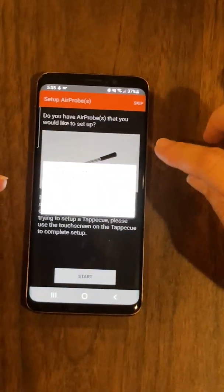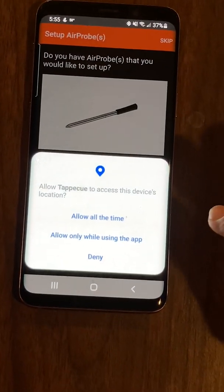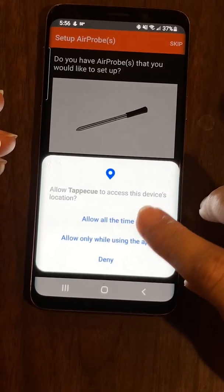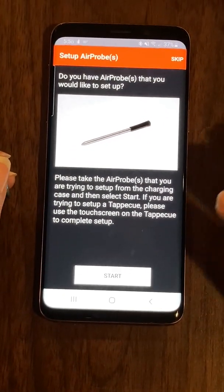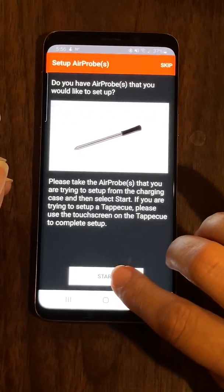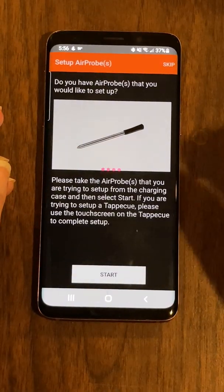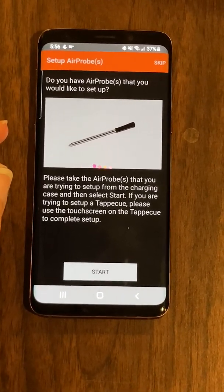To locate the probes, we're going to need the location permission. Go ahead and accept, and you can set it to only while using the app or another option. Then press Start again.